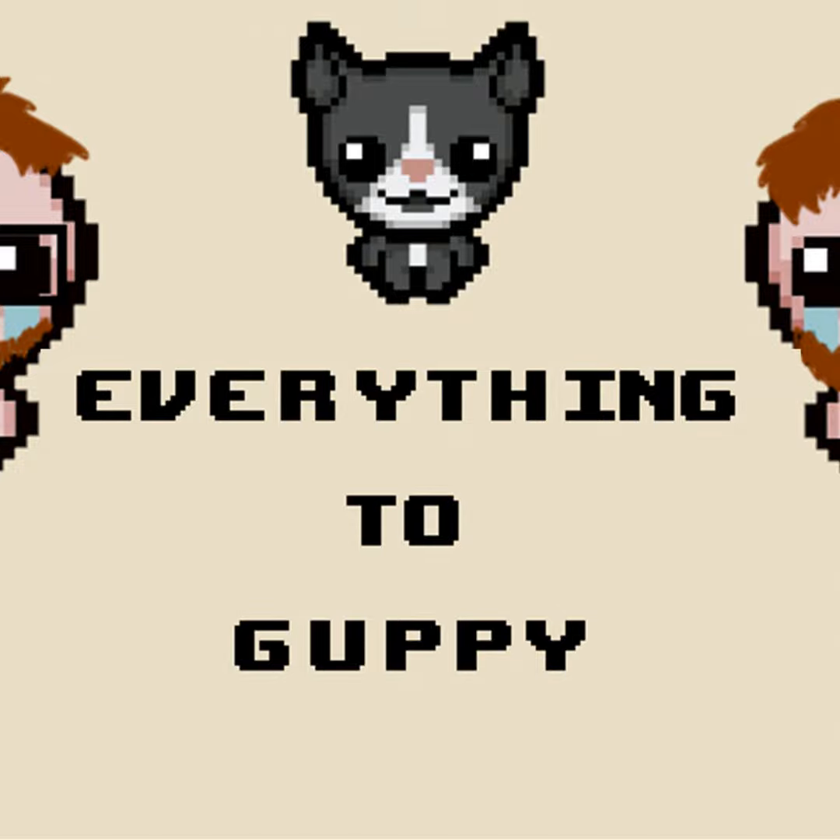Do you remember the Brain Worm trinket from Antibirth? I don't think I did — I didn't play as much Antibirth as you did. That trinket literally made the tear make a 90-degree turn to hit enemies — it was awesome. Spoon Bender doesn't do that; they kind of circle around, determined by range — they might hit, they might not. It's still a really fun item though.